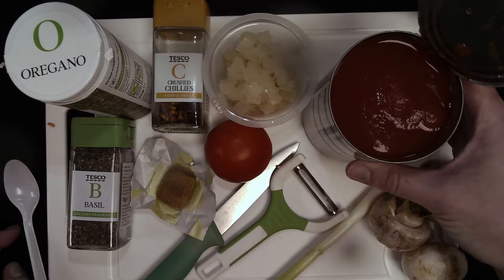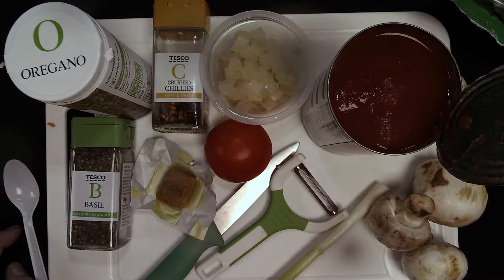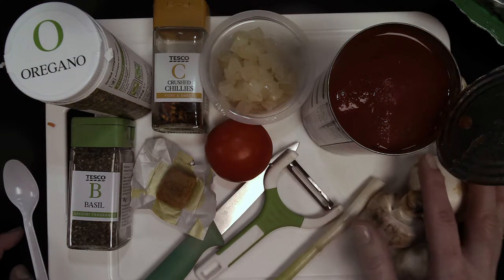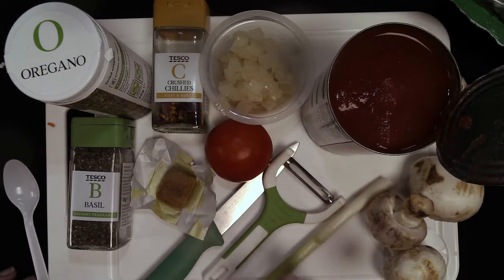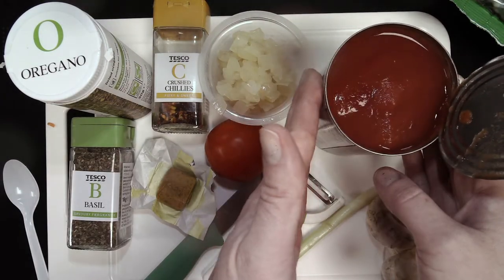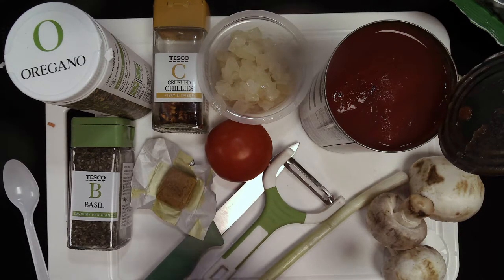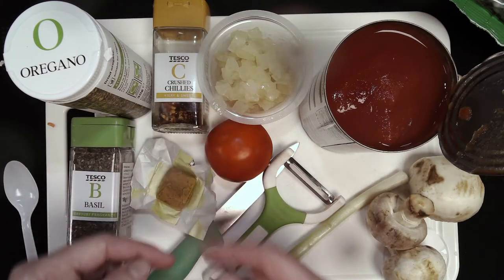The base of the sauce is going to be tomatoes, so you will need a tin of tomatoes. I've got a fresh tomato here that needed using up, some chopped onions, and some mushrooms. The recipe has leeks and garlic but I've got a spring onion instead — it's about using up the vegetables you've got. You'll also need a stock cube and flavourings: oregano, basil, and some crushed chillies to spice it up.